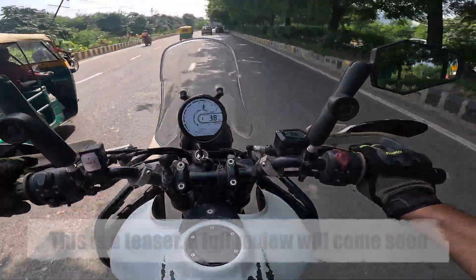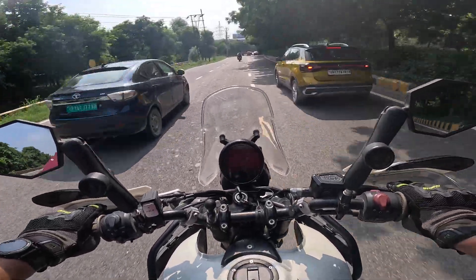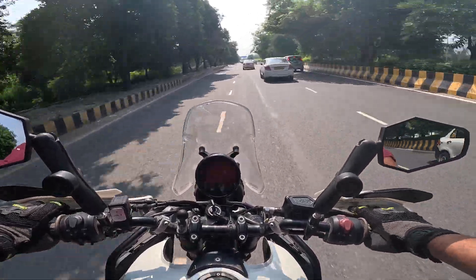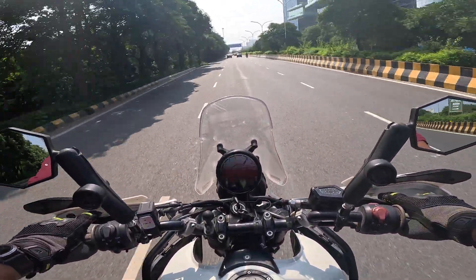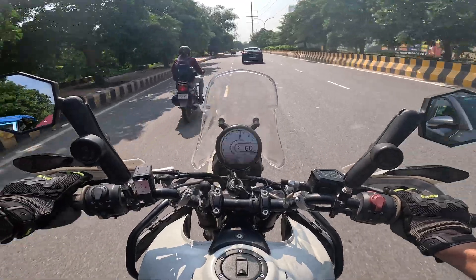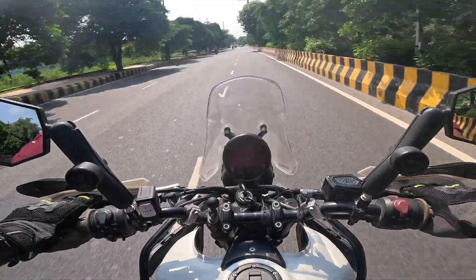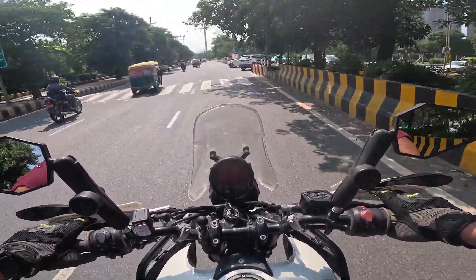We have time for one last pull. Fun, fun, fun. It's not bad — it's a body of strength.